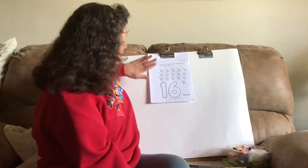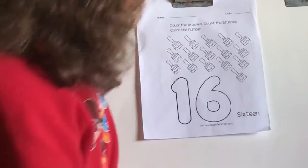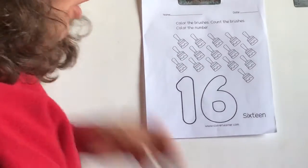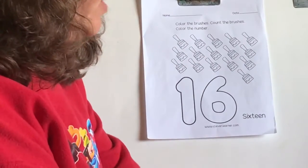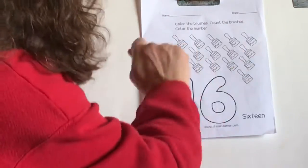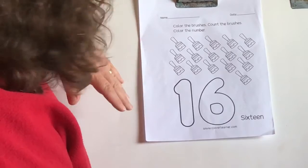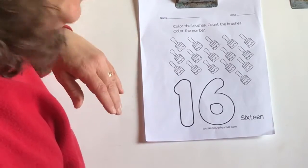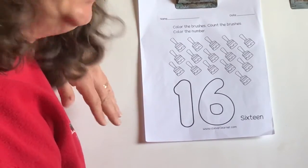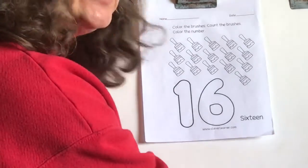And now what we're going to do is we're going to color these 16 paintbrushes up here. As we're coloring them, we're going to count and color each one one at a time. We don't want to do them all at once — we want to do one at a time and count them as we color. You can make them all different colors if you want, or all one color, but the important thing is to do each one separately.